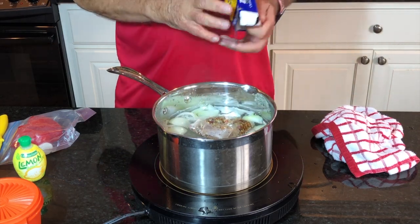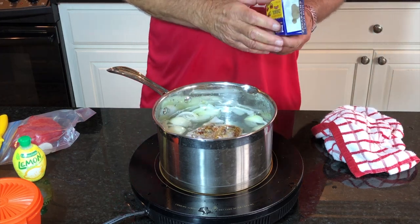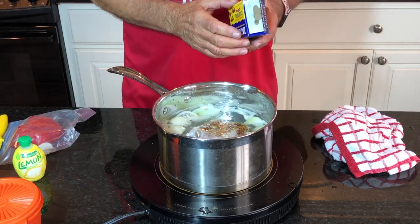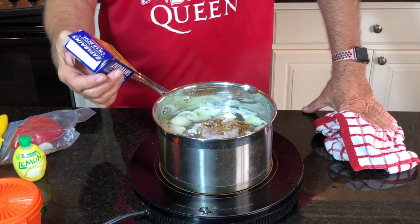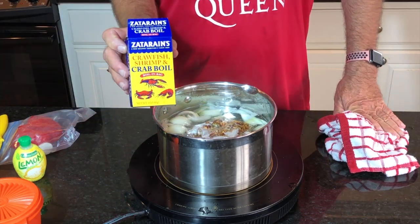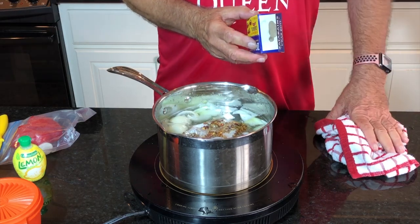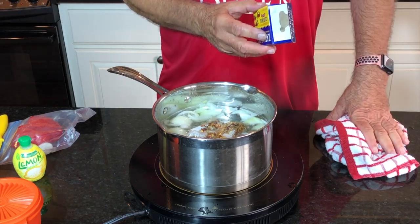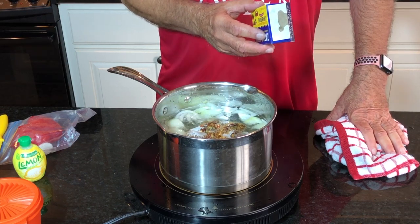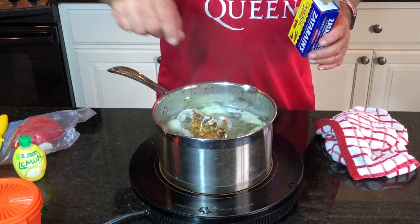Let me tell you what's in here. It's enough to do four pounds of shrimp, but I have one pound today — a little over a pound. You can see that Zatarain's crawfish, shrimp, and crab boil — it's been around forever. What's in it is mustard seed, coriander seed, red pepper, dill seed, bay leaf, and allspice. It's got some good seasoning in there. We're going to go ahead and let that boil rapidly for a while.